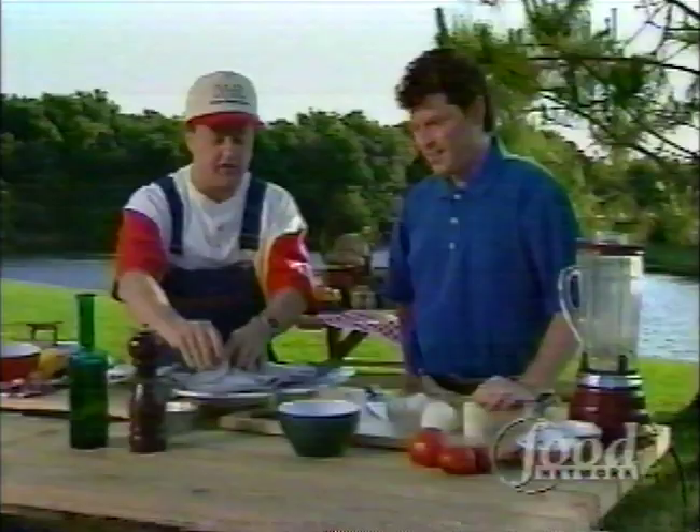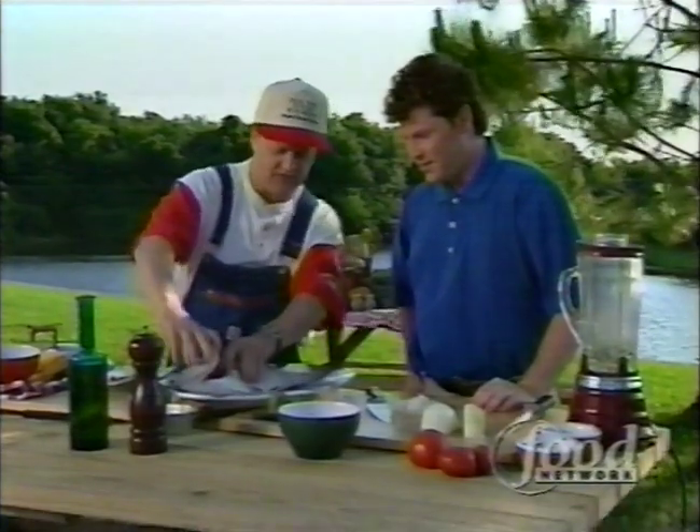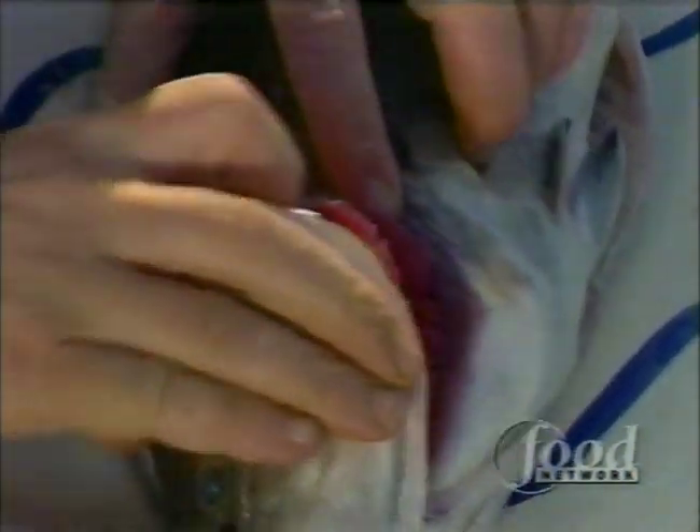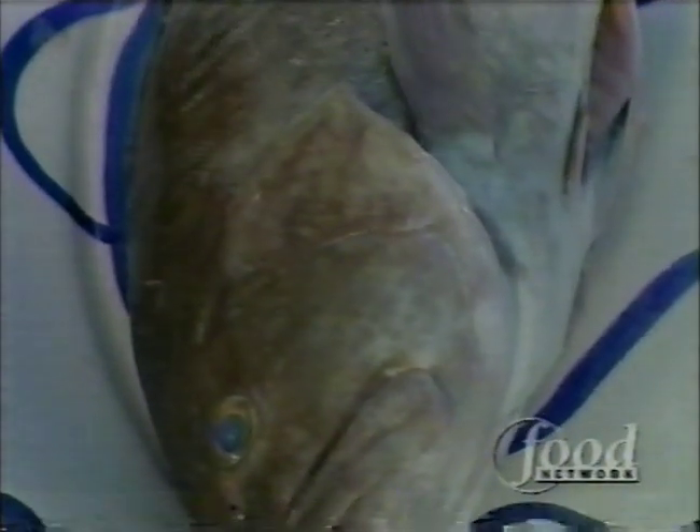Good fish should bounce right back — it's flexible. It should have good clear eyes. And if you look at the gills, look how clean these gills look. It's just been swimming. Nice and bright. Now, understand sometimes fish have to be shipped and they're a week old. A week-old fish is still very fresh if it's salmon, the way they store it. We have great refrigeration. But when fish doesn't bounce back, it's old, tired, dead fish. Don't buy it.